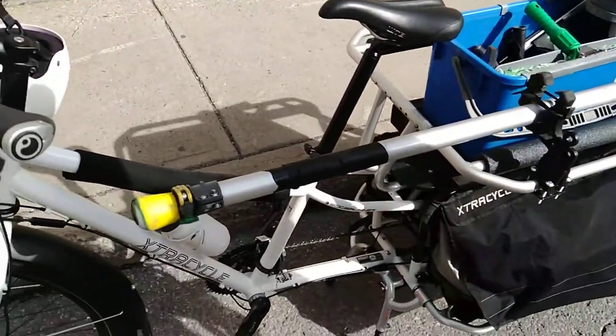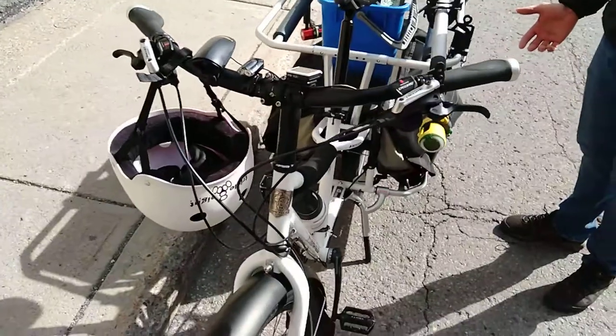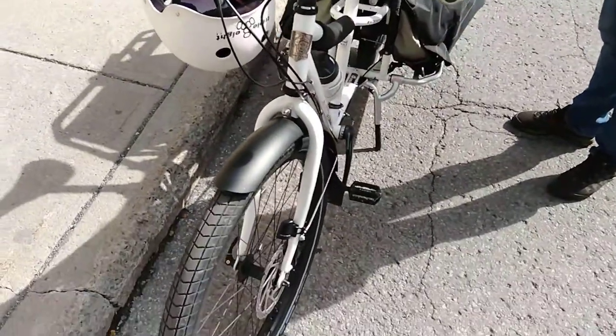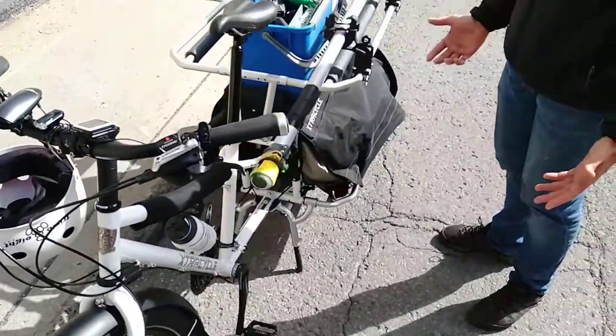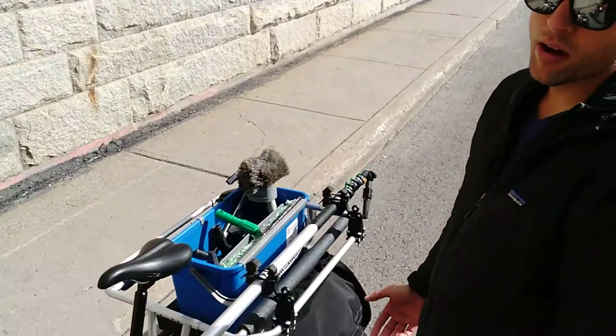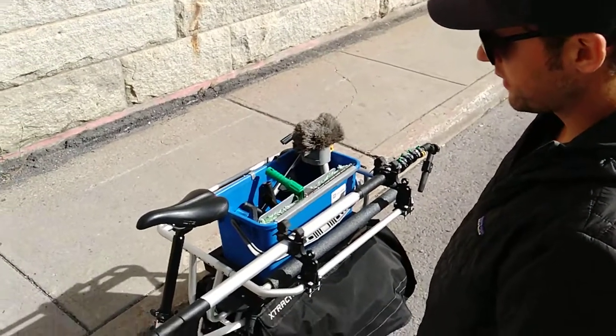I was worried about stress cracks in the aluminum with heavy loads, because the shop that I bought it from has really not good service. I was worried that if I had a problem they would not honor the warranty. So far, super happy with this.